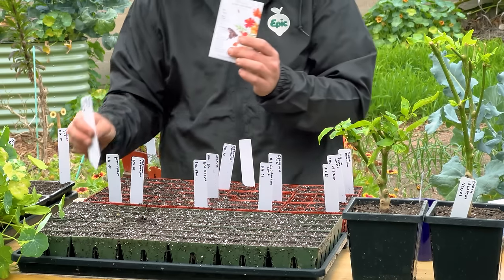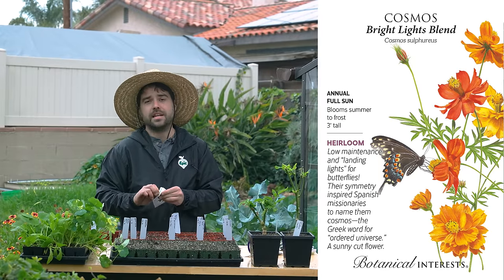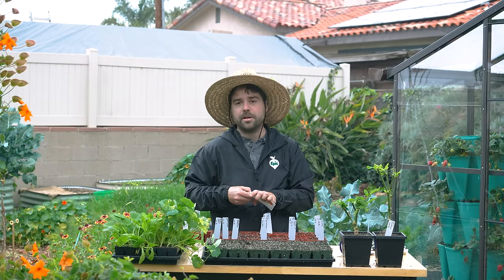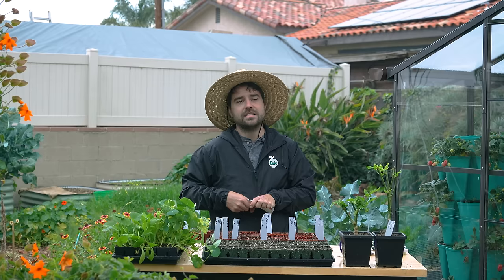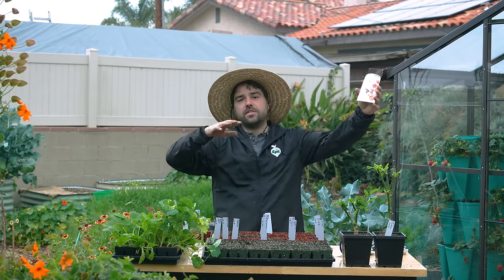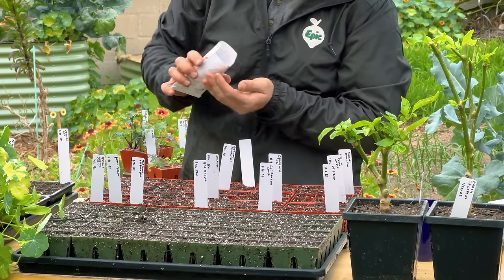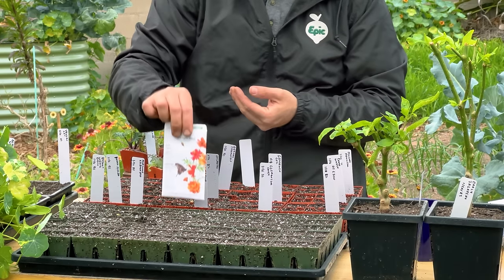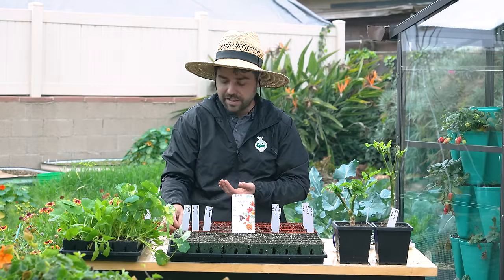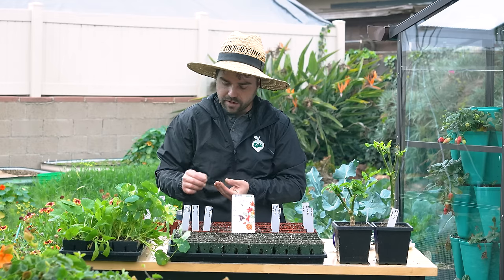The next one — again we're only doing two of — is the Bright Lights cosmos. I've become a fan of cosmos; I used to not grow them much but I've come to appreciate them. I like how wispy the foliage is and how they tend not to dominate the area. They have these whimsical tall stalks of flowers and are really a lot of fun. This variety has blends of some of my favorite hues — those reds, oranges, and peachy tones — and they're very good for pollinators as well.